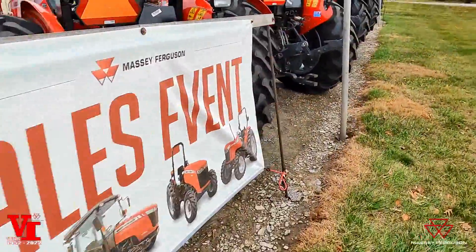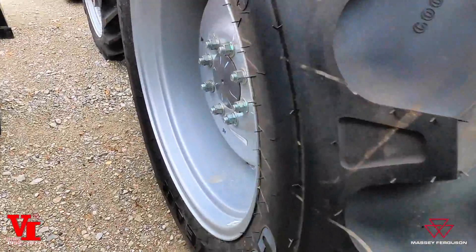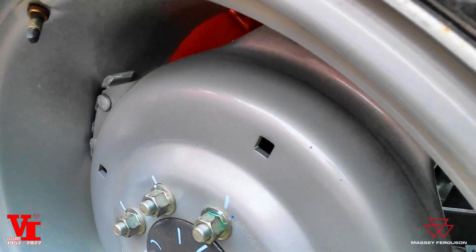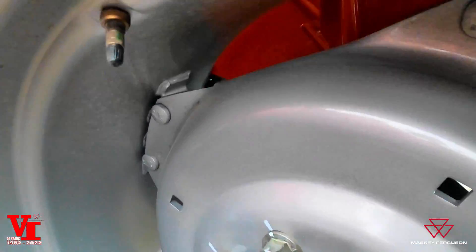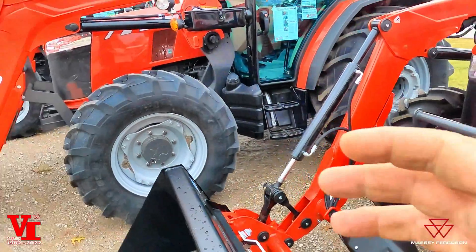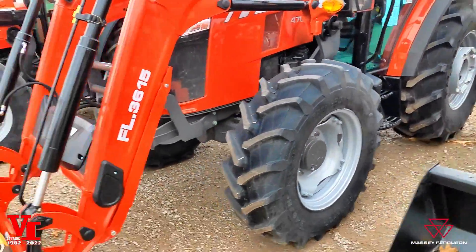As we move up in the back tires, you can see that the dish is bolted to the rim here. And then as we get into our global series, we can see our fronts and rears can be adjusted.